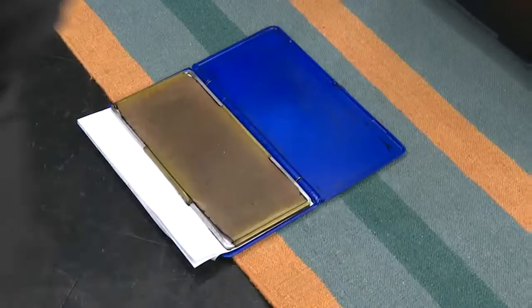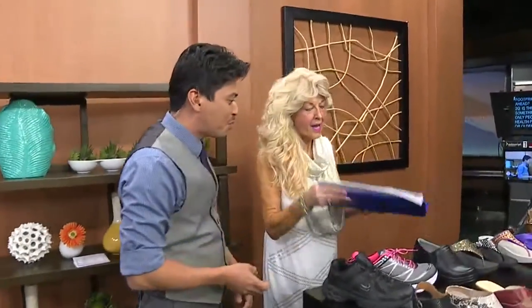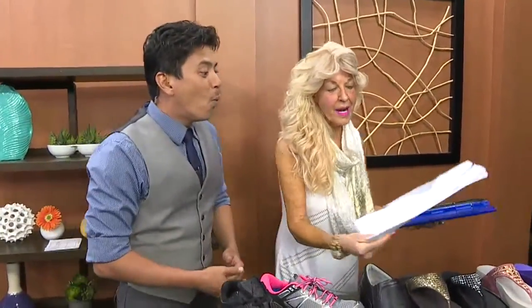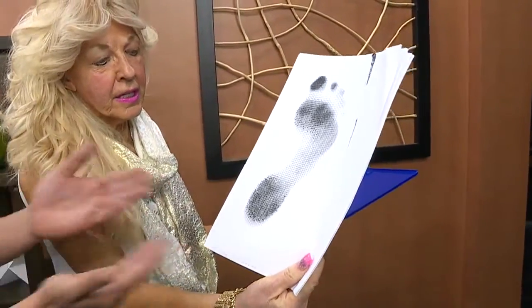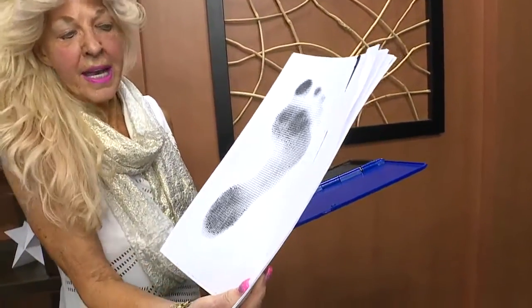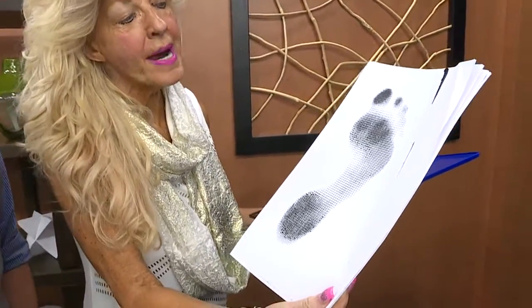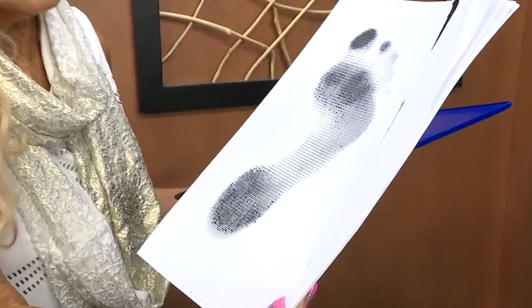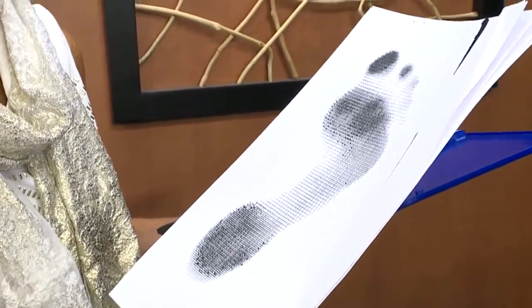Very good. Did I do okay? You did wonderful. So now what do I do — go ahead and pick that up? We're going to pick that up and bring it back over here. Oh, this is so cool. And this is what we're going to see — wow, we are going to see a print of the foot. What does that tell you, especially about my foot? Any of the darkened areas is pressure — you're putting way too much pressure on the ball of the foot, or the metatarsal area, the toes, and the heel.